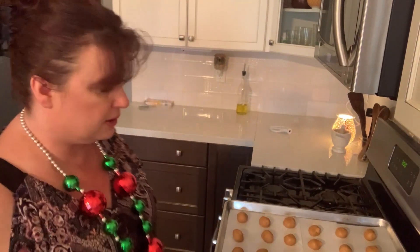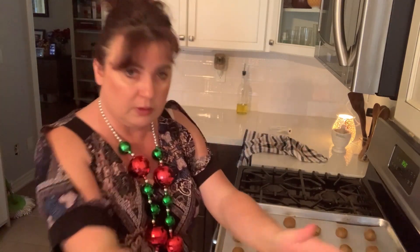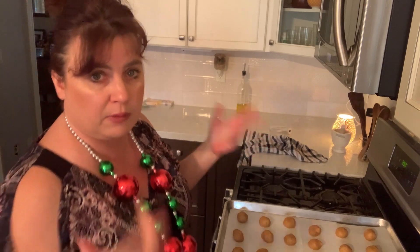I'm going to put these in for about 10 to 12 minutes, depending on your oven. I'm going to continue with the rest of them and I'll take you back when they're out.